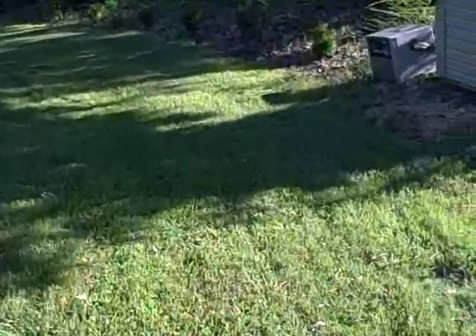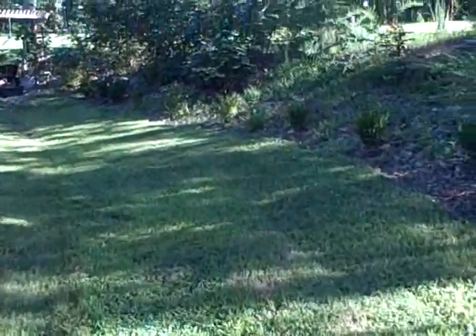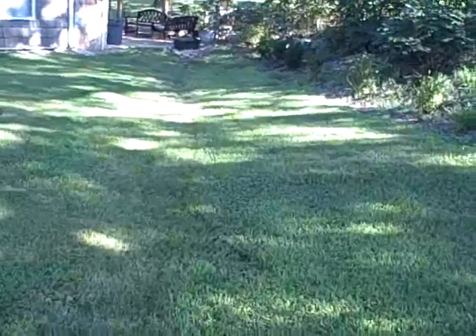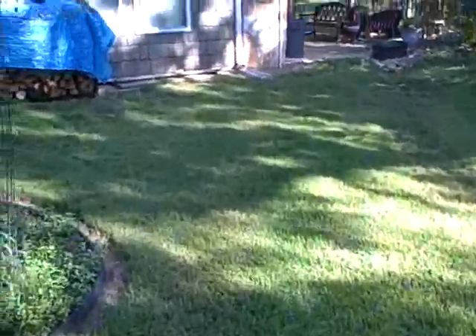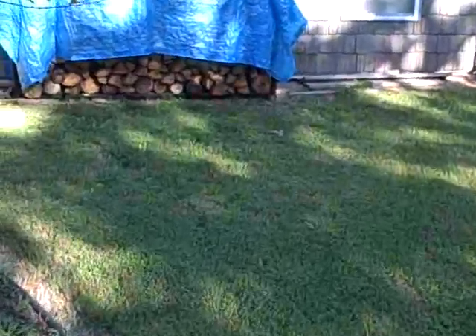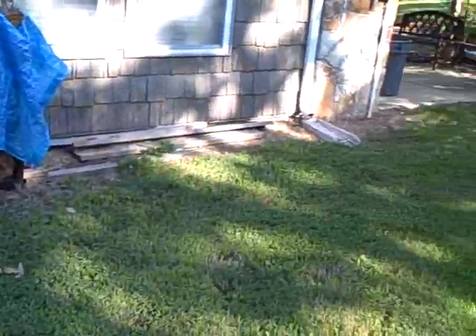Well, this is the sort of lawn that you can expect from the Simplicity Zero Turn — that's the one I own. I've owned three of them now from Rans, and I've upgraded twice, so that's why I've had three of them. Certainly not because there was anything wrong with the first two.